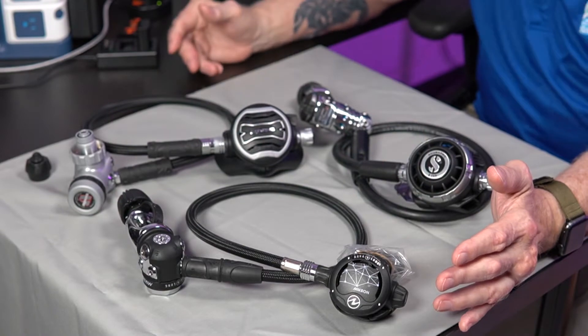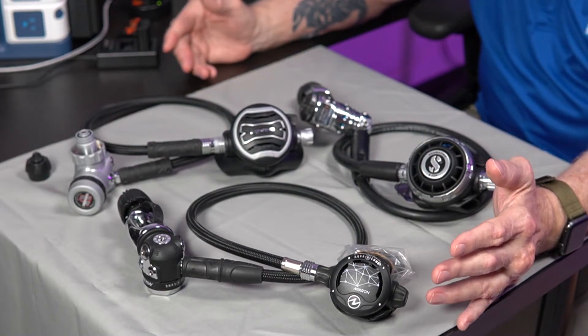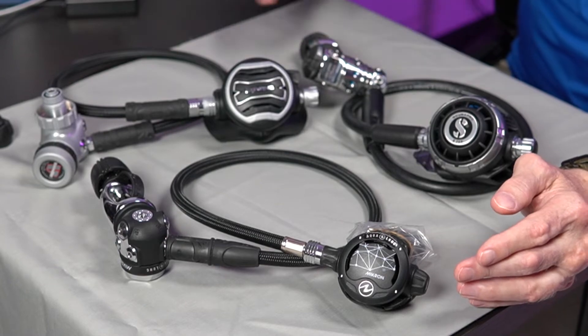Let's start with first stages. I've got here in front of me a kind of a wide selection of regulators. These are all fairly named brand. This is an Apex, this is an Aqualung, and this is a Scuba Pro.